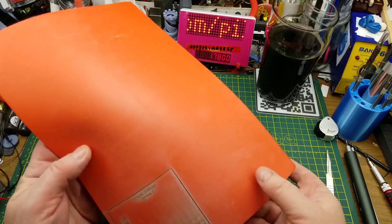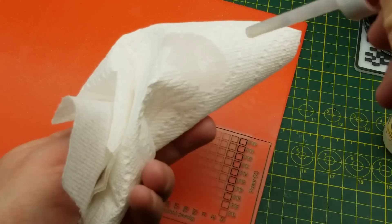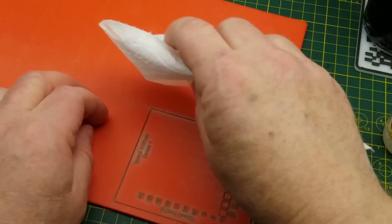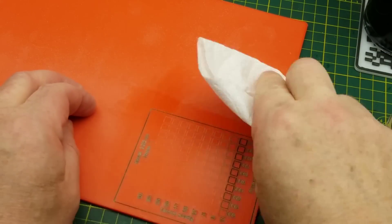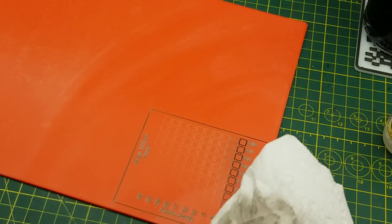Well, there that is and it came out very well I think, although the ash, residue, or dust came out kind of white — but that seems to clean off fairly easily with just a bit of water, so that's reasonable.